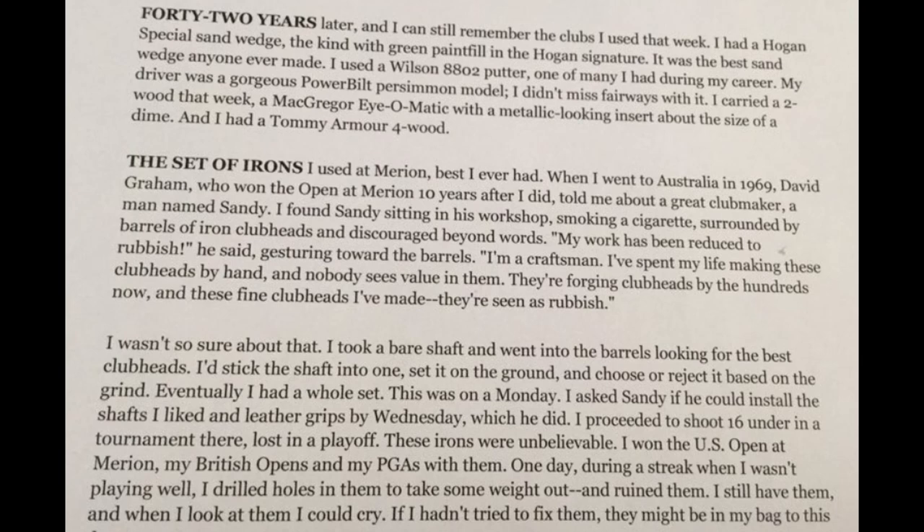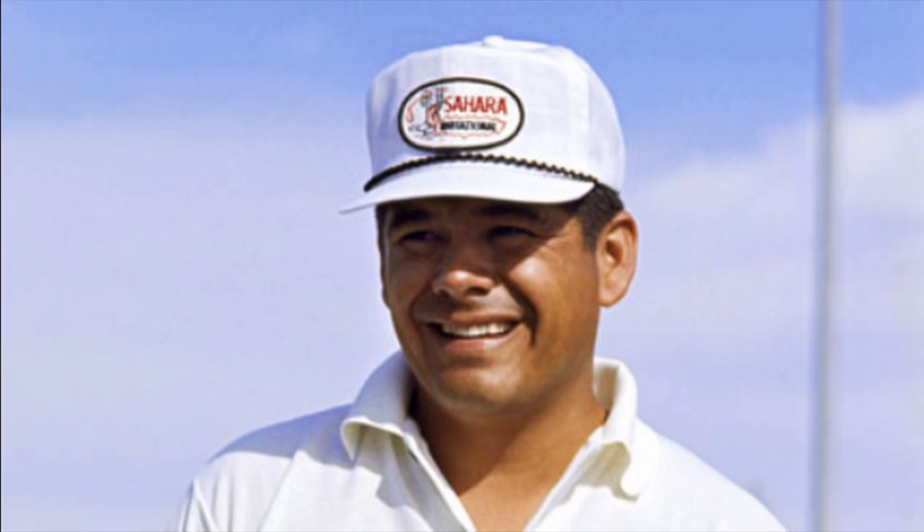Lee goes on to tell in an article that appeared in Golf Digest how he followed David's advice and found a disconsolate Sandy sitting in his workshop smoking a cigarette and surrounded by barrels of iron club heads. Sandy gestured towards the barrels, exclaiming: 'My work has been reduced to rubbish. I'm a craftsman. I've spent my life making these club heads by hand and now nobody sees any value in them. They're forging club heads by the hundreds now and these fine club heads I've made — they're seen as rubbish.' Lee felt otherwise and began rummaging through the barrels, pulling out club heads, sticking a shaft in one and setting it on the ground to see how it sat and felt. Eventually he built up a whole set and Sandy assembled them for him. Whether or not the irons were all from the same model or a mix of models we don't know, but the clubs were perfect for Lee.